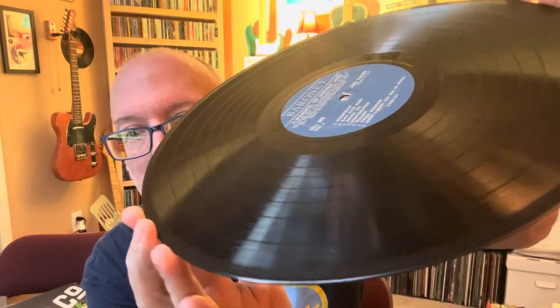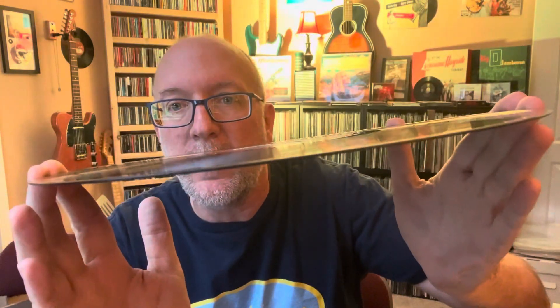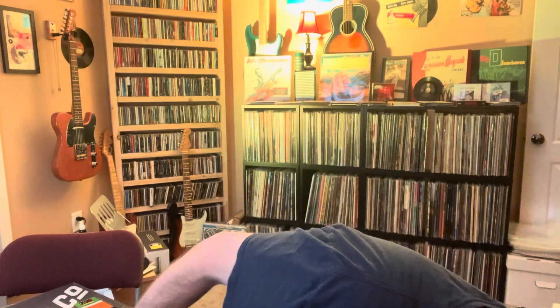It looks like from being in the wrapper for so long, and probably stacked on things or what have you, it does have a little bit of markings on here. I can't see it too well, but it still looks pretty clean. Let's see if this thing's got a warp to it. Put this on here, give it another spray, and then we'll put it on the turntable. Let's see how it sounds.